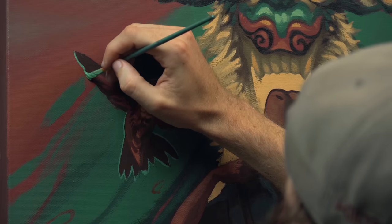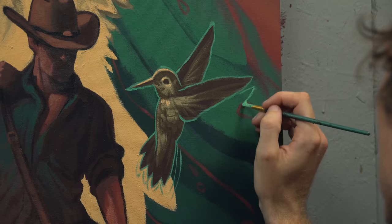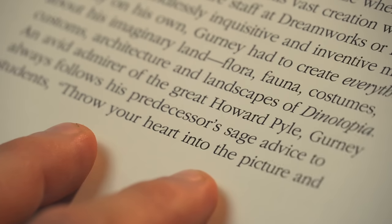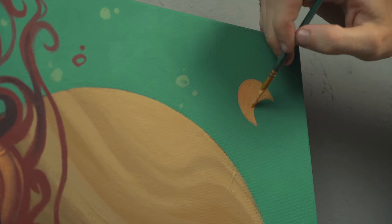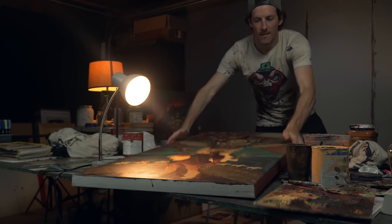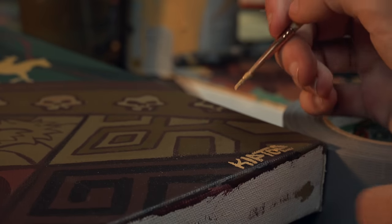I was reading James Gurney's Dinotopia the other day and came across a quote by the classic illustrator Howard Pyle that I absolutely love. He says: 'Throw your heart into the picture and then jump in after it.' I couldn't have said it better. That's what I love about this series and why I love sharing it so much with you guys. With that said, the painting is finally finished.